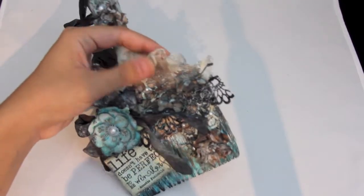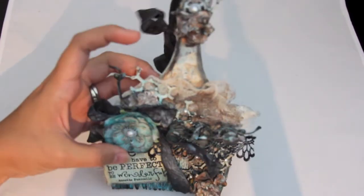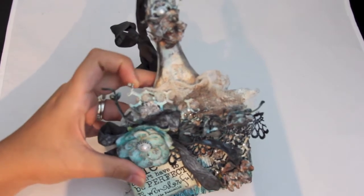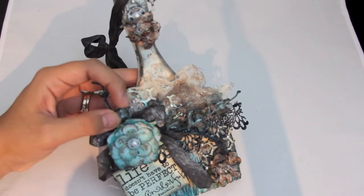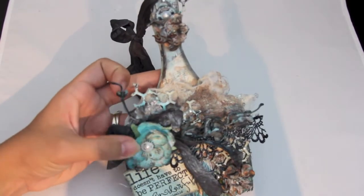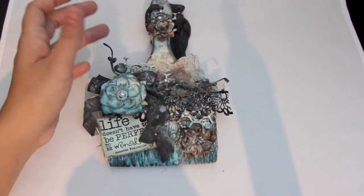I used some cheesecloth back here and sprayed it with dark chocolate truffle, then stamped it with this stamp to give it a little more texture on the honeycomb chipboard piece. You can't tell that it's words but it gives a nice effect and more dimension. This Prima piece I sprayed with Toto's Tornado Black, and then some seam binding here and this Prima flower with a little gear in the center and a pearl.